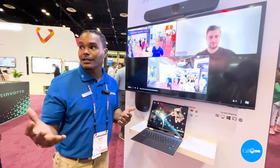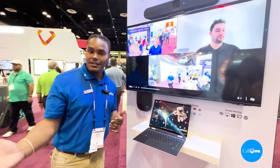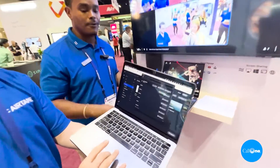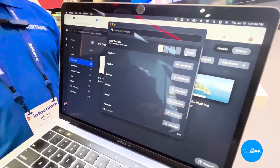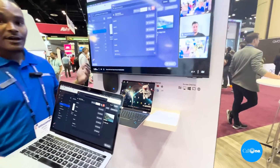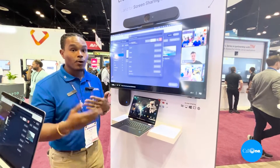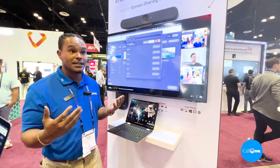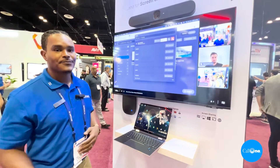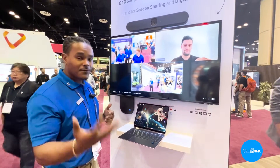Now that I've joined the call, let's say I have a colleague in the room who needs to share content into the call. We have that functionality — Daniel can share his content into the call without actually being on the Teams call. A four-digit pin code pops up to make sure he's in the right room, and then Daniel is sharing his content. This foregoes the need to join the Teams call and avoids that bad echo effect we all know and hate.